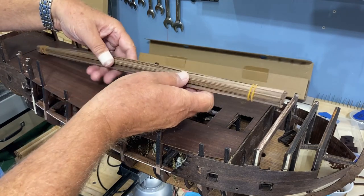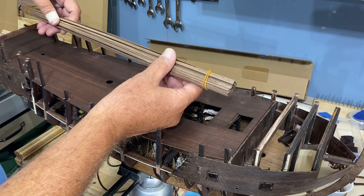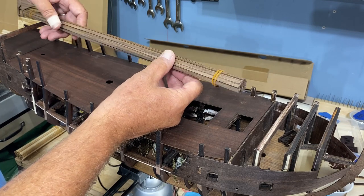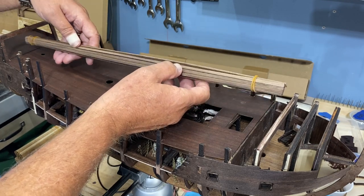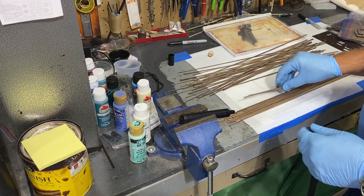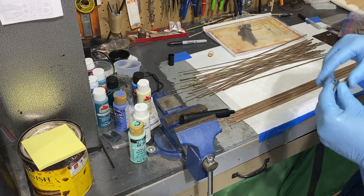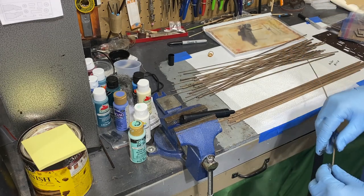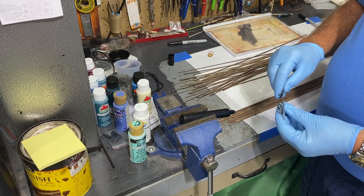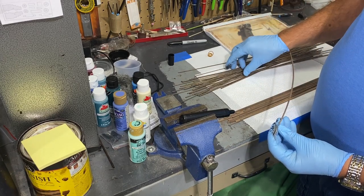This smaller group is for the deck. It says there are 70 but I counted 83. I scrapped the idea of using thread, thanks to viewer Mike Micah. Mike suggested that I take a permanent marker and just go along the edge to give myself a nice black edge.